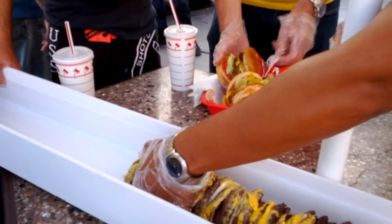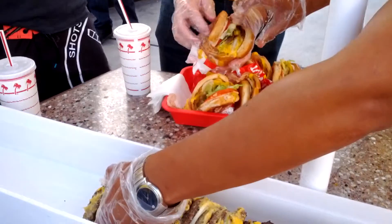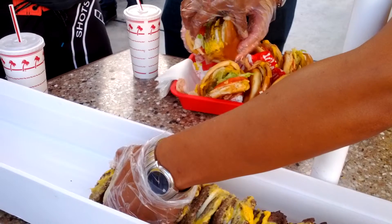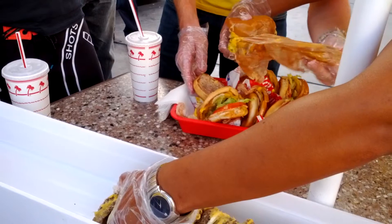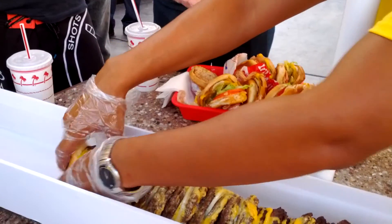Let's go ahead and top it off. Oh yeah, take all of that right there. You want to just take the tomato too? Yeah, all of it. Boom. And... Ta-da!